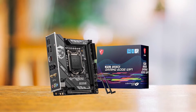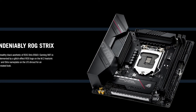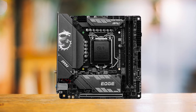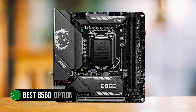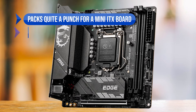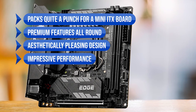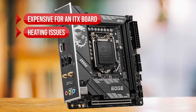When it comes to ITX boards, the closest competitor is the ROG Strix B560i. However, it has been incredibly hard to find since launch and is slightly overpriced. So by default, the MPG B560i Gaming Edge is the best B560 option for ITX builds. To sum up what we like: it packs quite a punch for an ITX board, with premium features all around, an aesthetically pleasing design, and impressive performance. On the downside, it's expensive for an ITX board and there are heating issues.